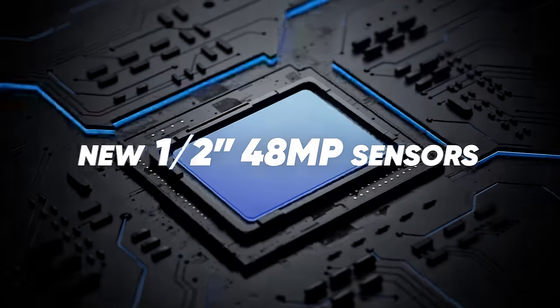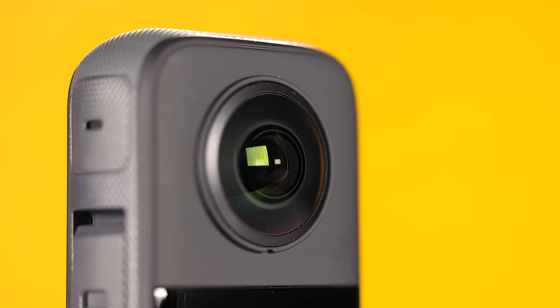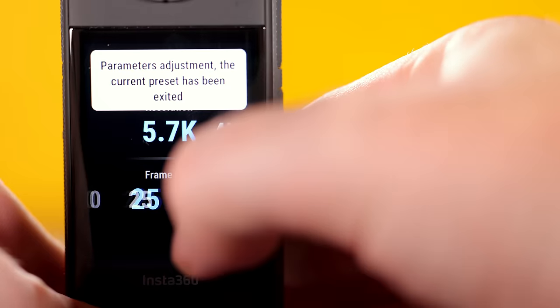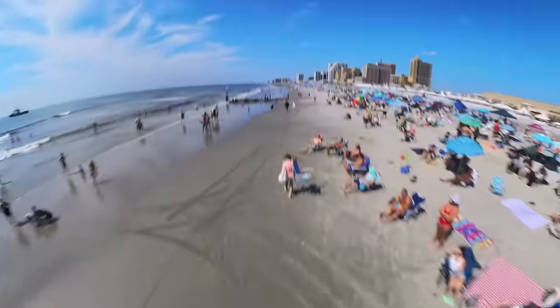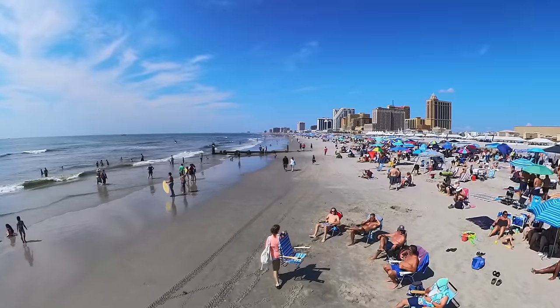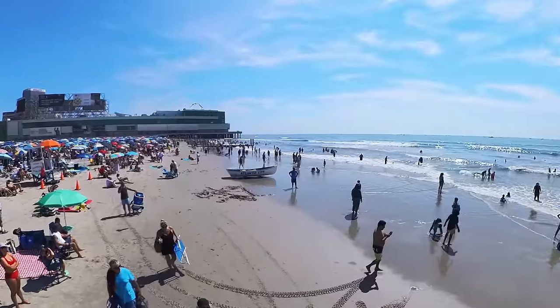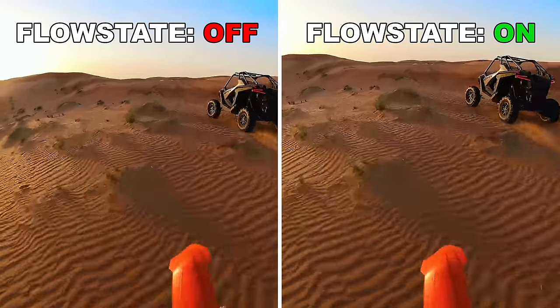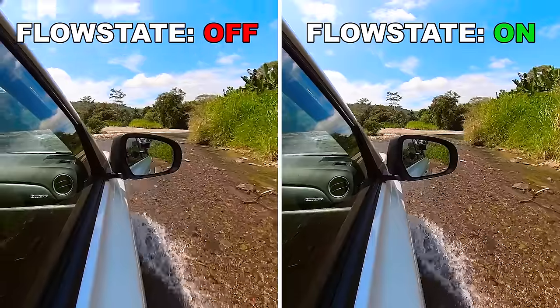Specs: you have an upgraded half-inch sensor inside this camera, which is better than the prior generation. You get up to 5.7K 30p 360 footage, which is what I shot in. I'm always going to shoot in the highest quality mode because as I always say, you can dumb your footage down — you can never dumb it back up. One of the coolest and most important features that actually works very well is called Flow State stabilization.